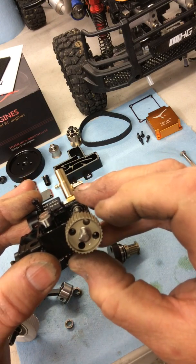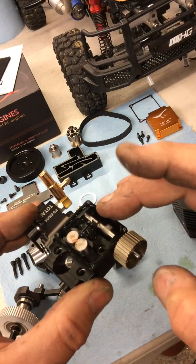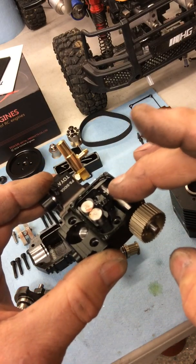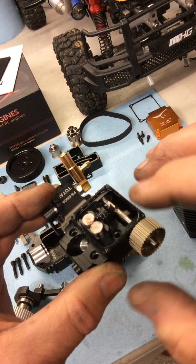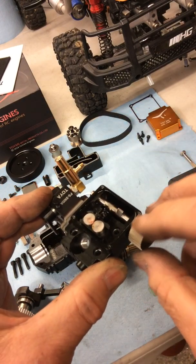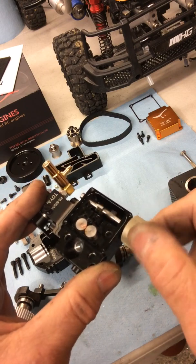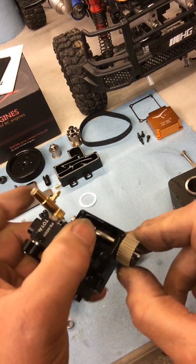Also, this casting here seems to be different to my other engine — these two lugs here seem to be a lot higher. Maybe they're changing things as they go along with the engine design, I'm not sure.